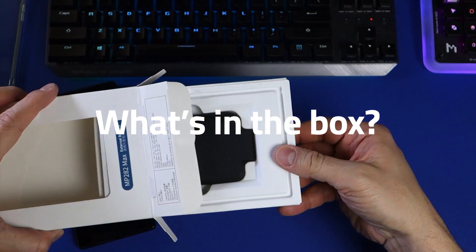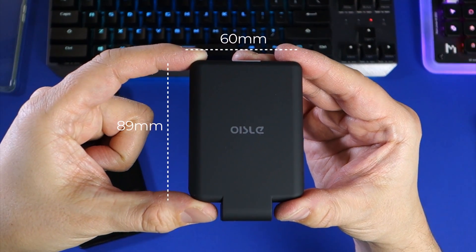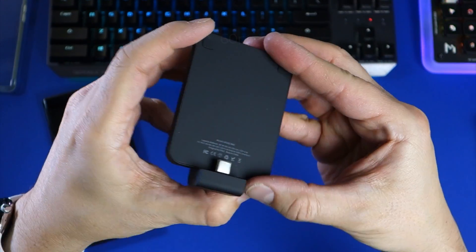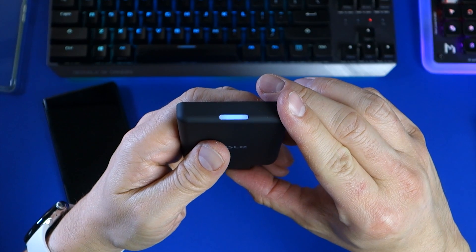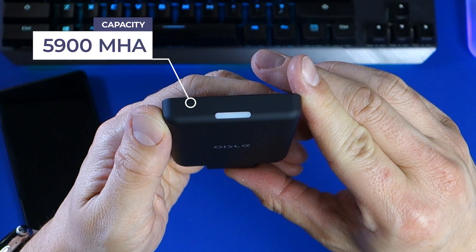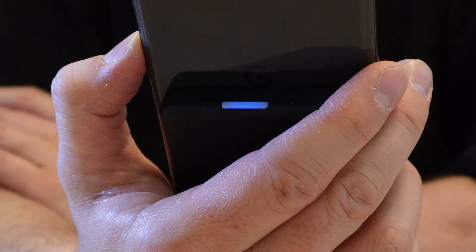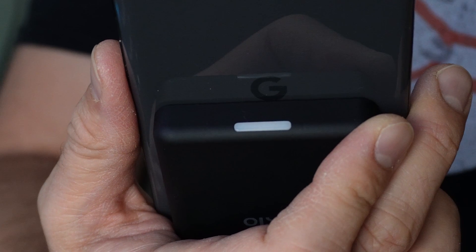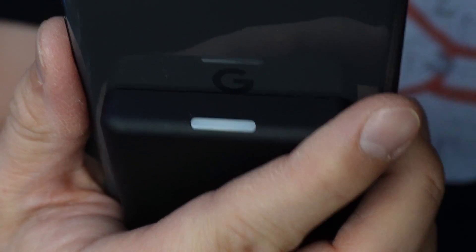In the box is the power bank itself, which is finished in a nice tactile soft plastic. It measures a little stockier and shorter than a credit card, but about the same thickness as most of the latest phones. There's an LED light which doubles as a button on the top, which you can press to turn the battery on and off. The light will also glow different colours depending on the remaining charge capacity of the 5900mAh battery. A blue light indicates fully charged, or almost fully charged. If the light is purple, it indicates the power bank is partially charged. Finally, a red light indicates the battery is empty or almost empty.